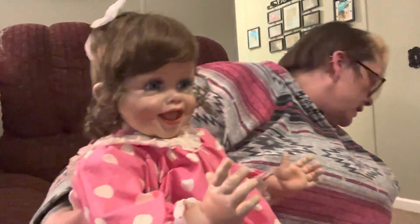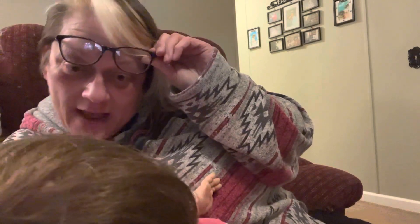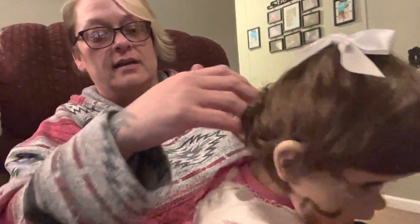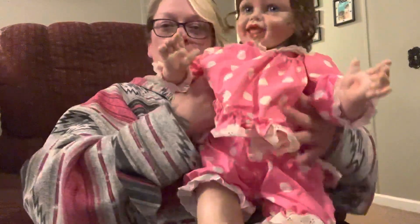She doesn't have her original paperwork, but she does have her signature on the side and she is number 1933 out of 2500. She's from 1996 — there's her signature and her number. It's also engraved on the back of her neck. She has this really cute little vintage dress with the little bloomers and cute little vintage shoes.